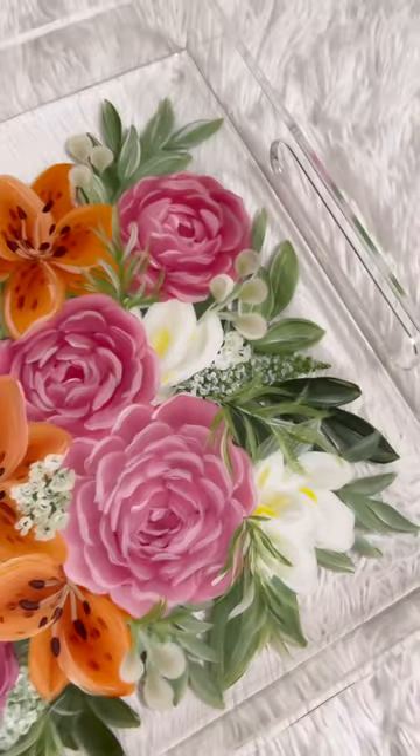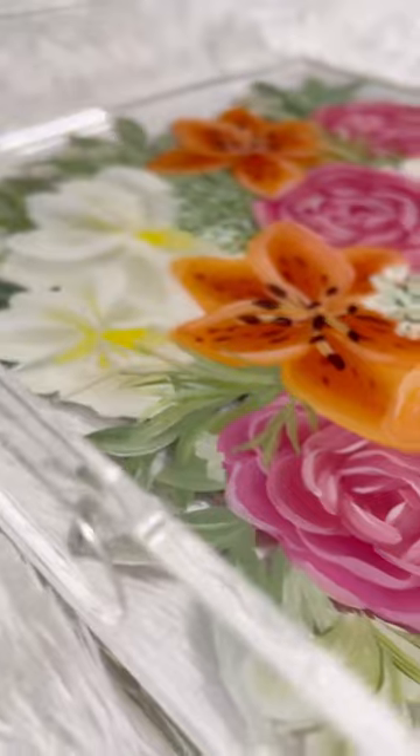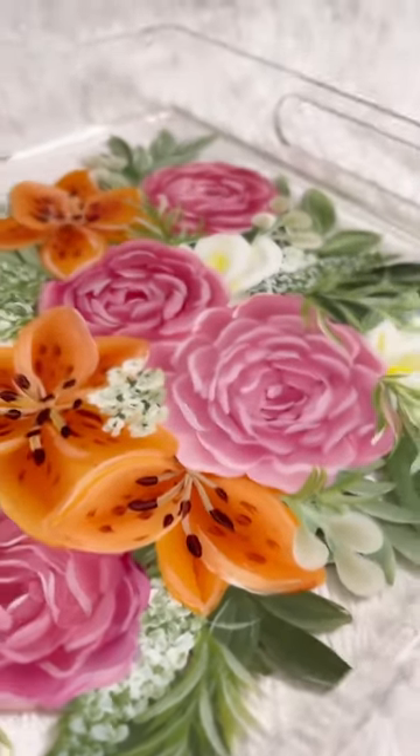To protect the paint, I poured a thin layer of resin, and I just absolutely am in love with the color combo of this bouquet. I can't wait to package this up and ship it out to my customer.